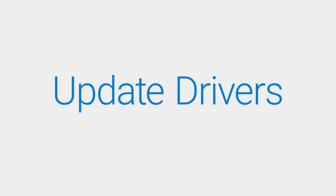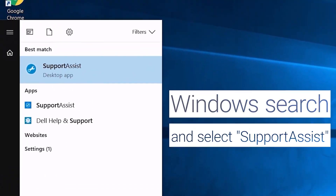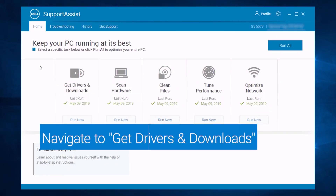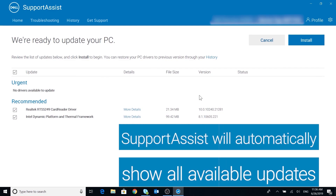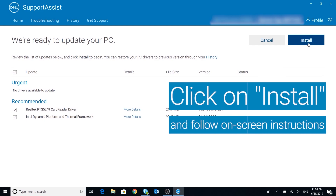Update your drivers using Dell SupportAssist. Windows search and select SupportAssist and open it. Within the Home tab, on the Get Drivers and Downloads tile, click on the Run button. SupportAssist will automatically show all available updates. Just click on Install and follow the on-screen instructions.